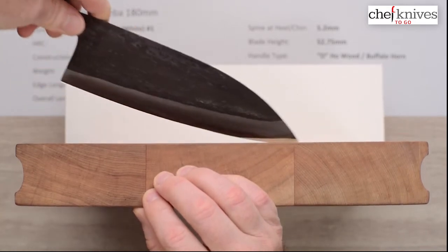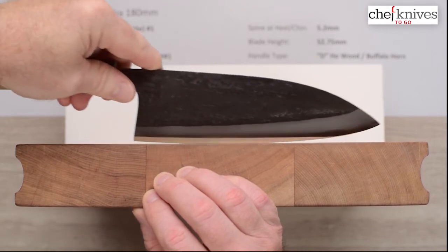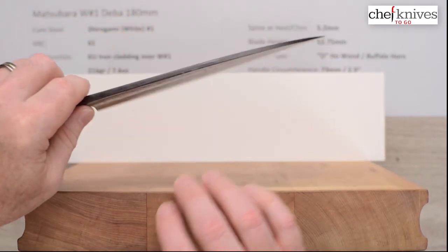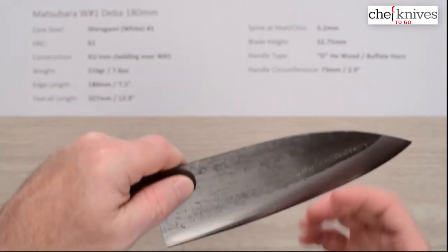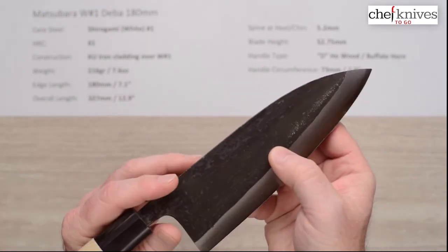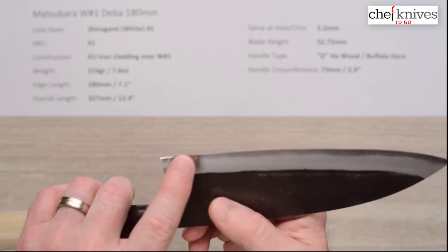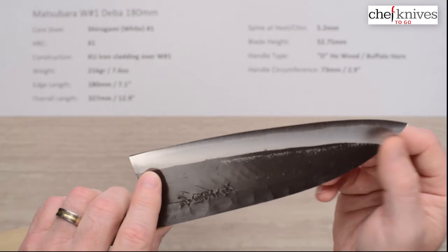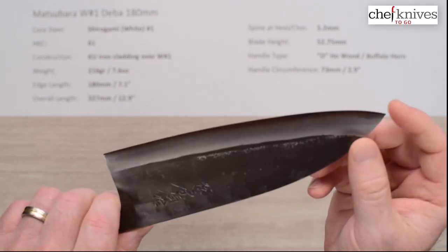This is a fish processing knife — the purpose is to take a whole fish and process it down. Normally 180mm Debas with a traditional single bevel are really heavy, but this one is wieldable at 7.6 ounces. It's reasonably thin at the edge so you could get some other work done with it. If you're going to chop fish heads or work with fish bones, a lot of people sharpen the heel at a more obtuse angle to make it more robust, then keep the front part at a more acute angle for more delicate filleting work.